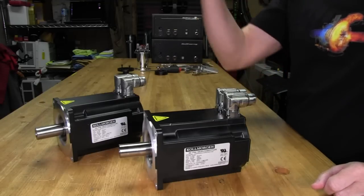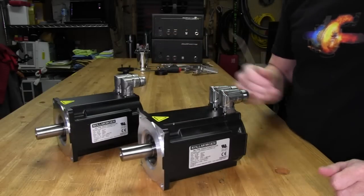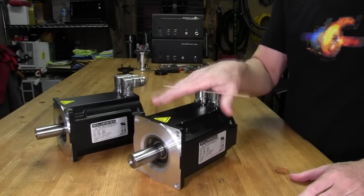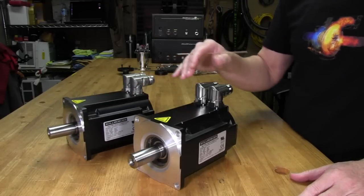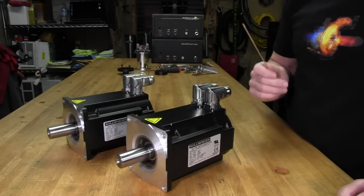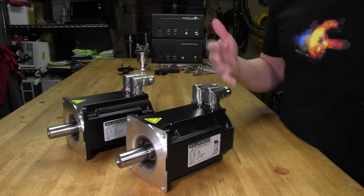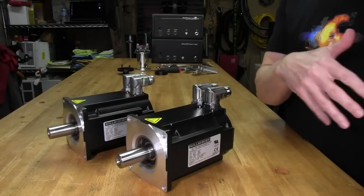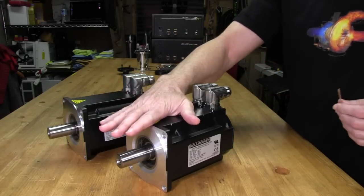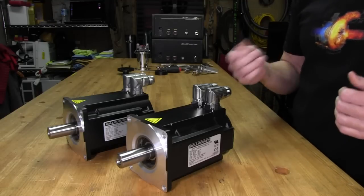The resolver in the Version 2 motor is rated at approximately 16.7 million CPR, which converts to about 4.2 million PPR — an extremely large and substantial resolution gain over the older motor. Whether we'll ever actually use 4.2 million PPR resolution is anyone's guess, but the headroom is there. I've already spoken to a couple of guys who have the Version 2, and they say there is a noticeable difference — so we're going to find out.